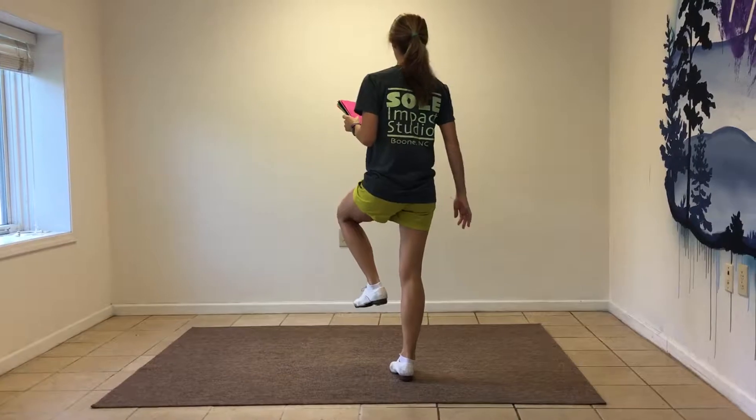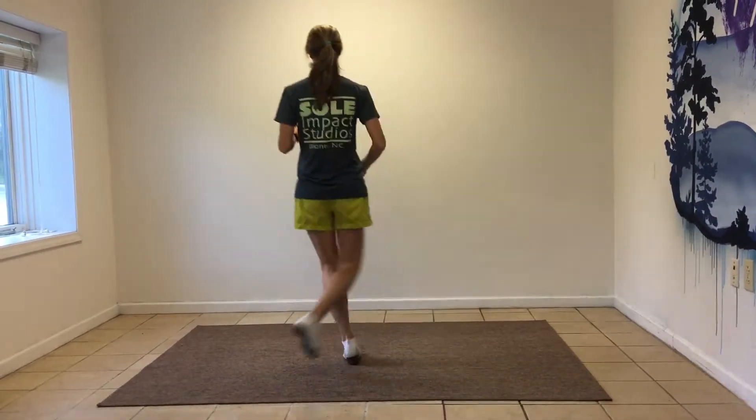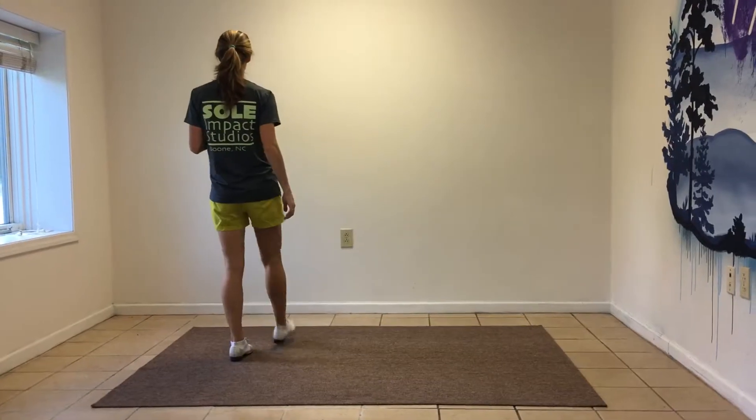Then you can do your twisty, twist, twist, up, heel, step, heel, step, slide, step, rock, step, and a basic.